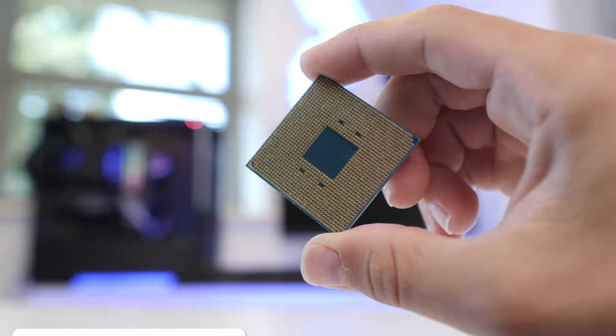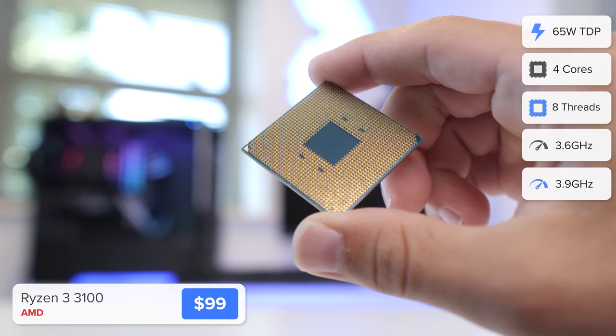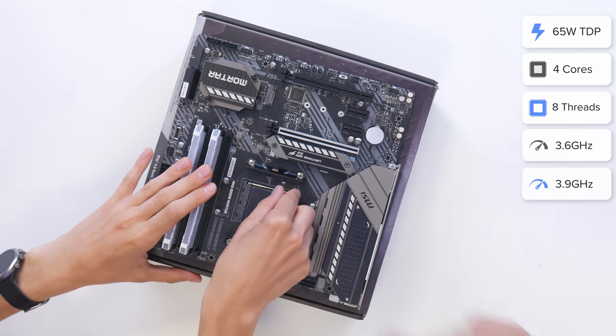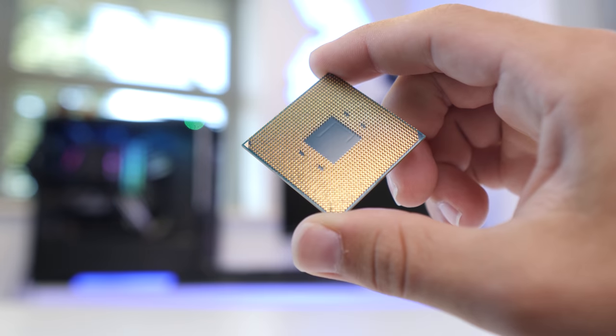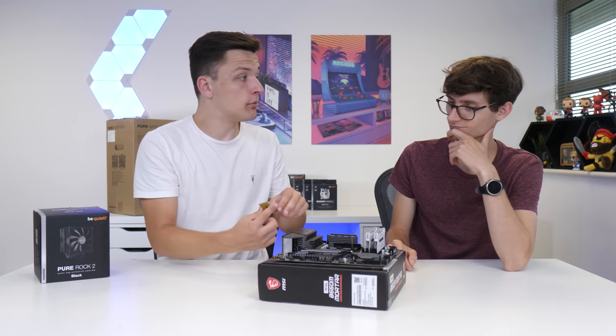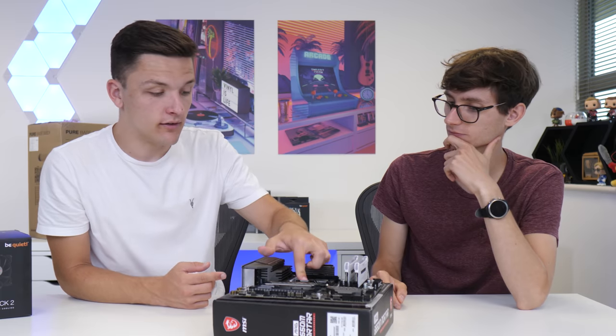Next up is the CPU. This is AMD's Ryzen 3 3100 with four cores and eight threads and some pretty fast clock speeds. To install the CPU, we're going to pull the arm on the socket upwards, then line the triangle on our processor with the corresponding triangle on the motherboard. Normally one person does a PC build, but with Marcus here, one and a half.